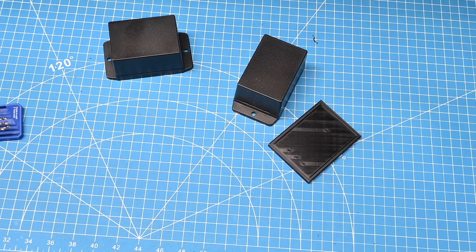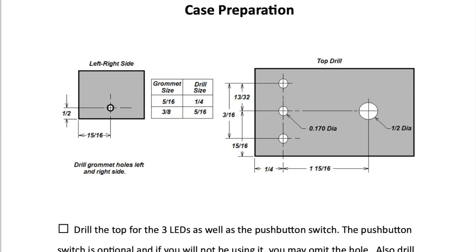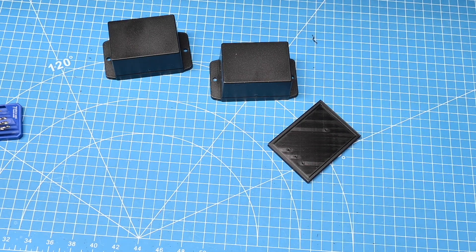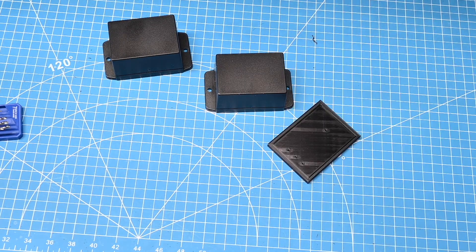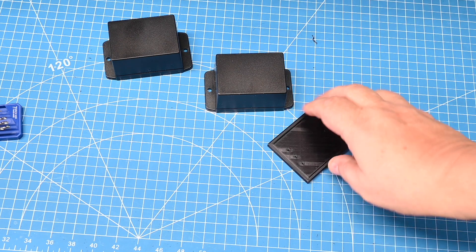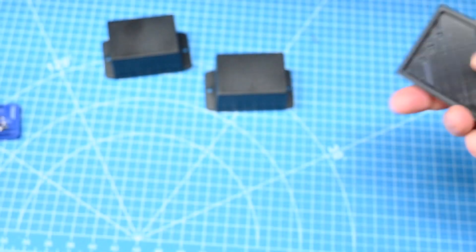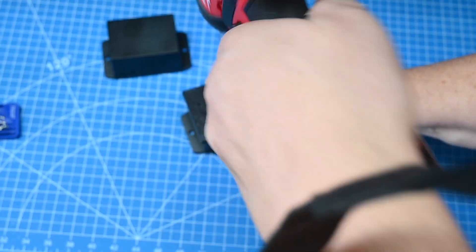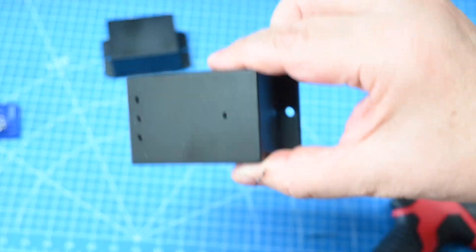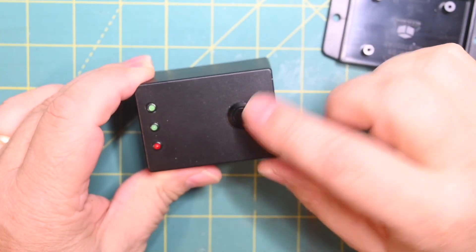I designed this project to fit inside a Bud CU-18425B enclosure. Refer to the construction document on my website for the hole locations that need to be drilled out. Here's a cool tip if you have a 3D printer: traditionally you'd use a ruler, mark it out, and center-punch into plastic, but it doesn't always come out perfectly straight. What I did was print out a template with holes in it, set the template on top of the case, and drill out my pilot holes. Then I enlarged the holes as needed so the LEDs and switch would fit properly.